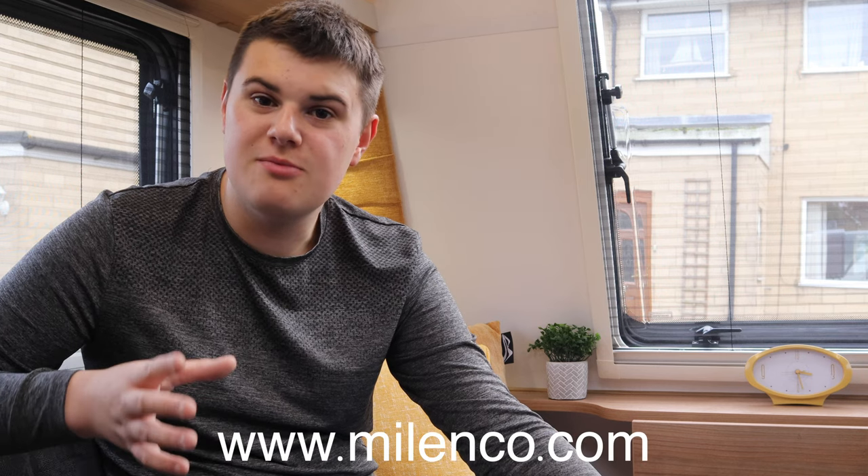That's my video about caravan security. A massive thank you to Malenko for sending us the Wraith and the original wheel clamp — the hitch lock is one of mine, which is why you might have seen scratches and scrapes on it. I've put links to all the Malenko products in the description, along with some affiliate Amazon links — if you purchase through those links I do get a small commission. The Malenko website has all the important information, Sold Secure ratings, and accreditation for all the clamps, so I highly recommend checking it out.